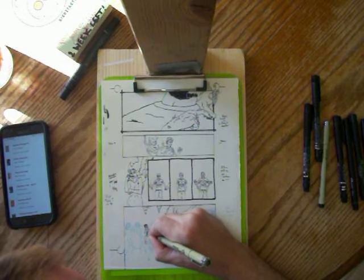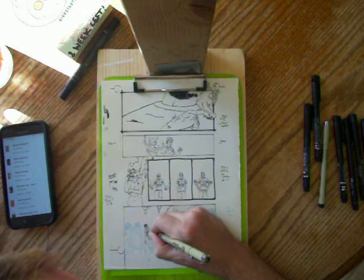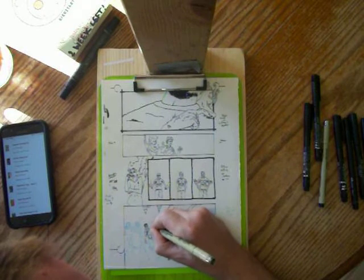I think his arm is kind of over him a little bit. Gwen is my vampire slayer. She came after Peter to kill him, but then things changed.